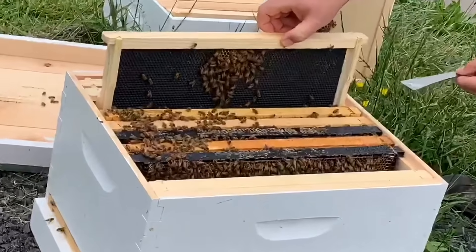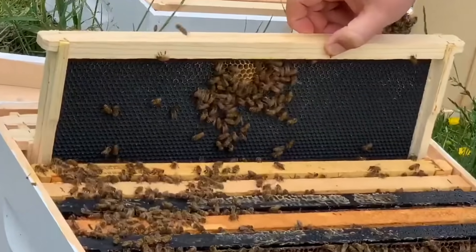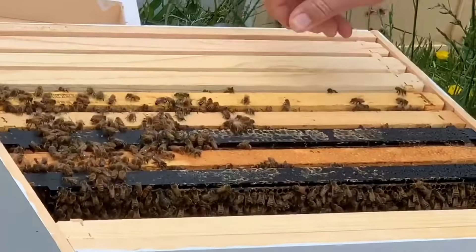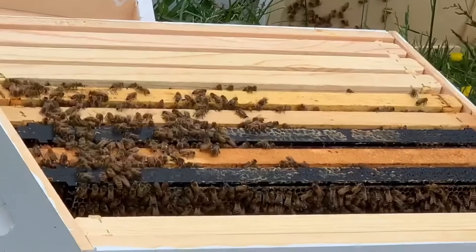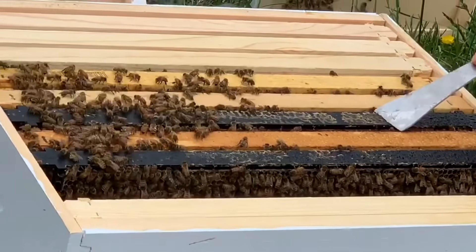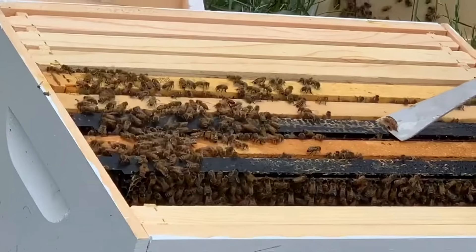So, when it got to a point where this bottom tier, known as the brood box, got filled up with brood, we inspected the beehive to make sure it was okay and then added a queen excluder. At the same time, we added a honey super, which is a tier that goes directly above the brood box.